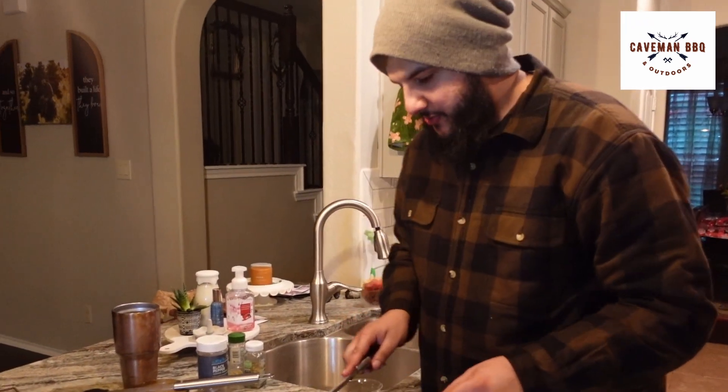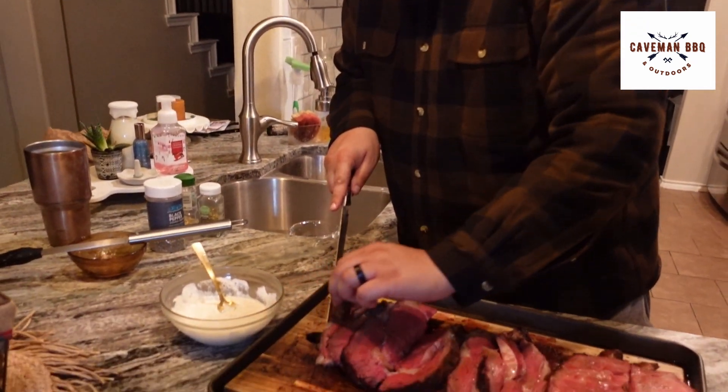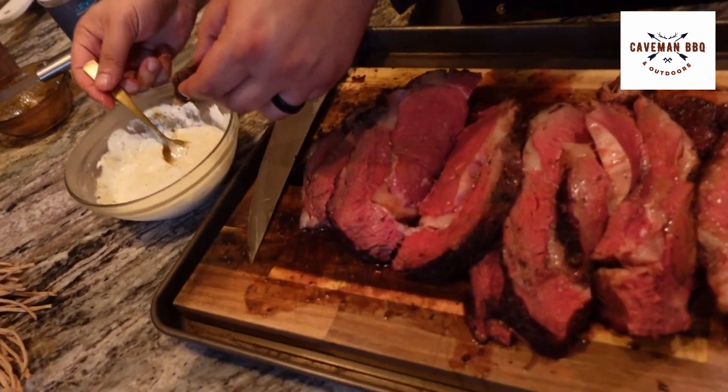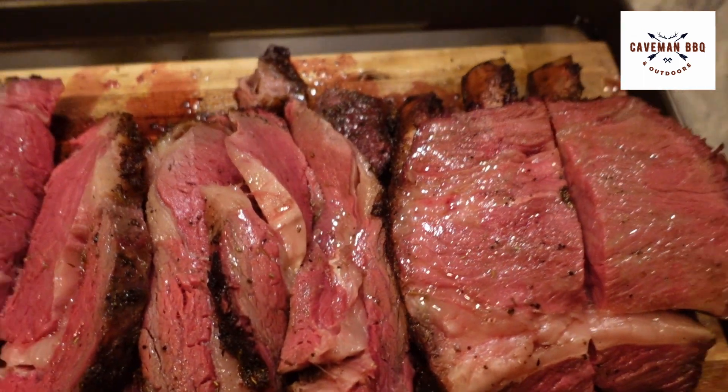That one didn't even taste it, just swallowed it. Let's give this a try with our horseradish sauce. My God. I'm so glad there's only two of us eating this because I'm not sharing. That also being said, I'm really glad this is my practice run for Christmas Day. This is so good, y'all.